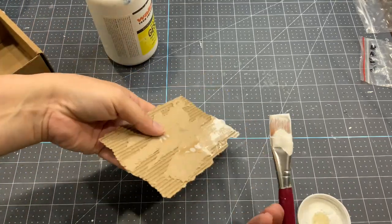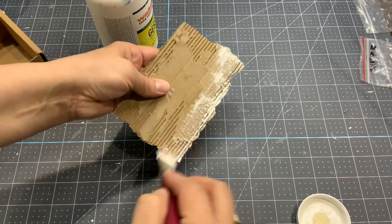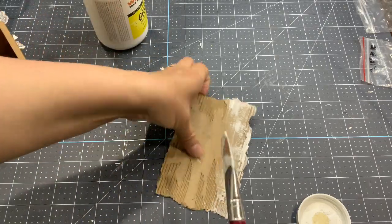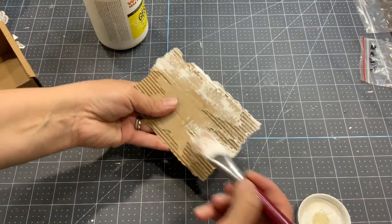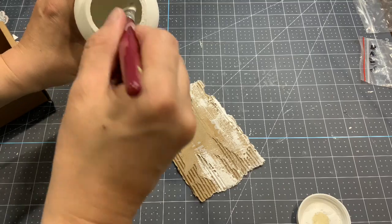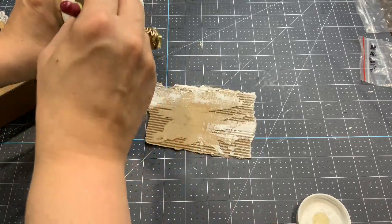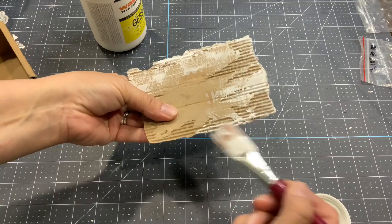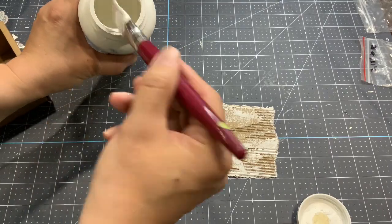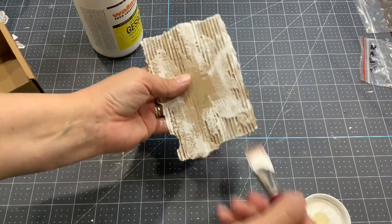What I do is usually when I put new gesso, I'll just do the sides like that. There's no technique — you want some white, you want some cardboard craft color, and you want some spots that are more white, some that are less. You want some white in the creases and some creases without paint. I don't put too much in the middle because I know I'm going to glue something there.